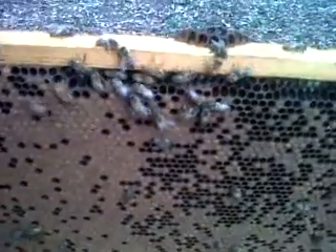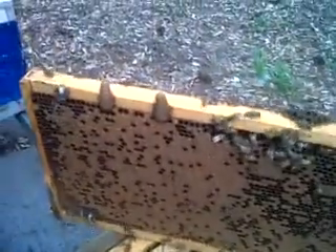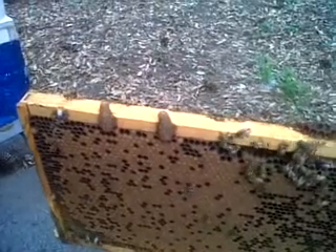Someone told me a long time ago that you can't go wrong doing that. I'm going ahead and putting them back down in the hive, and hopefully one of the two will survive and become the parent queen.